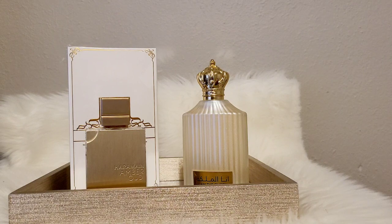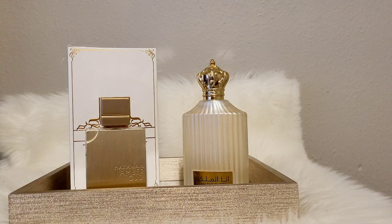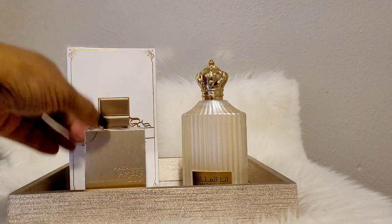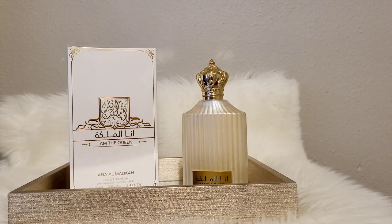Let me share the notes for I Am The Queen — it's not identical to the Al Haramane one, but it's good, a little different. This one has top notes of cherry, bergamot, and rose; mid notes of peony, orange blossom, and jasmine; and the base is just musk. I would say the Al Haramane one is better; however, they're probably only about 3% different. So I'm going to keep the I Am The Queen one — the packaging isn't as good, but you get more for the money if you don't want to buy a 6.7-ounce of the Al Haramane like I did.